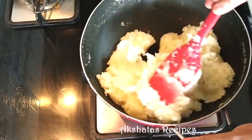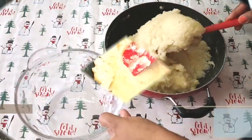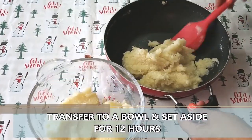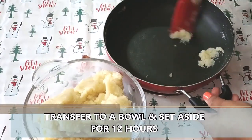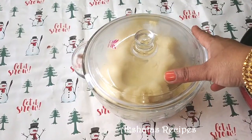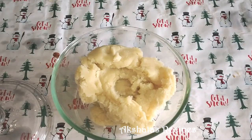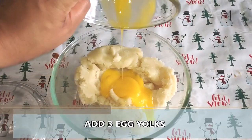After five minutes, switch off the flame and transfer this mixture into a glass bowl or a steel bowl. Cover this and rest the mixture for 12 hours — this is very, very important for this recipe. You can even keep it overnight in a nice cool place; you don't need to refrigerate it. After 12 hours we are going to add three egg yolks.